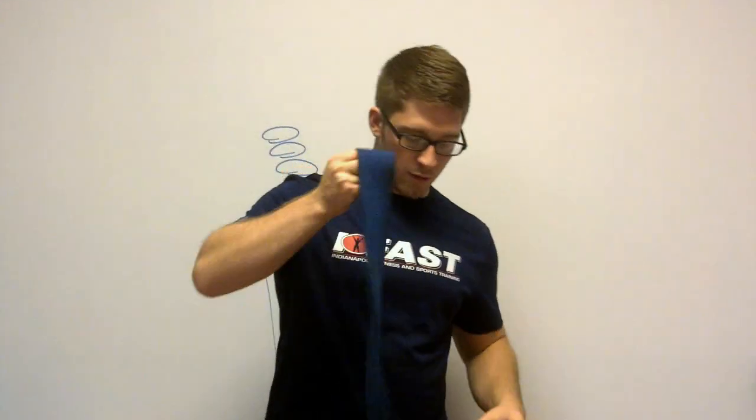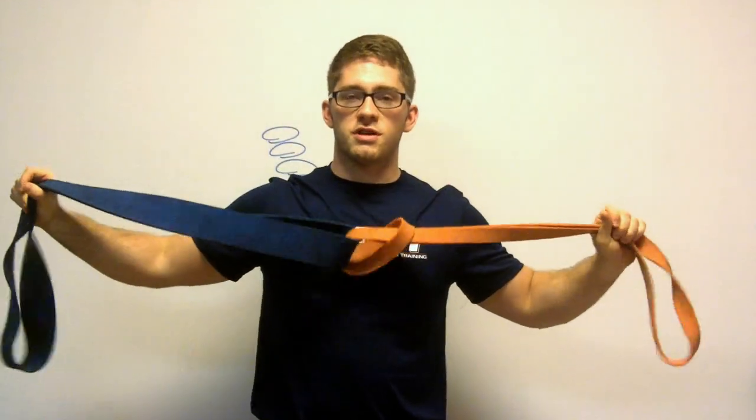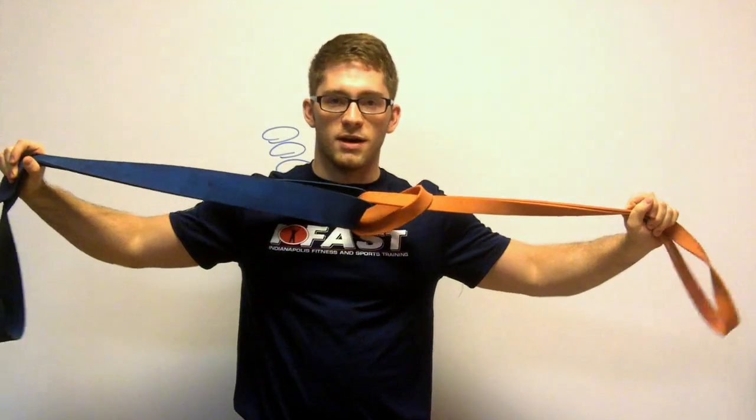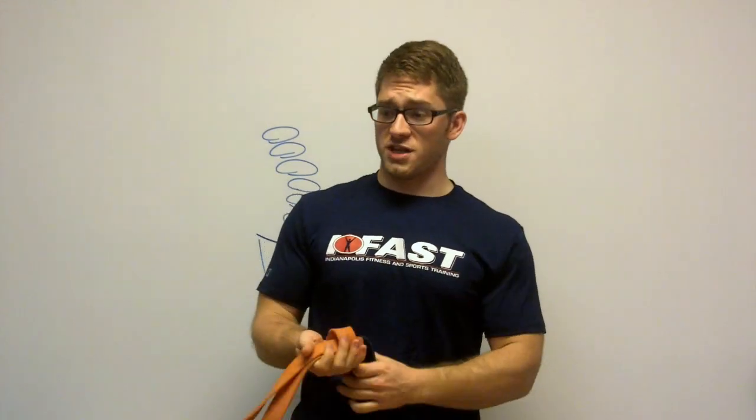You got one big one and one little one. Now if I pull on both ends, which one is going to stretch more? That's right, the little one. The thicker one is more resistant to change — that's like a really stiff muscle, or sometimes tight, but we need to redefine tight and we'll talk about that in a minute. The little one takes less force to stretch out, to deform.